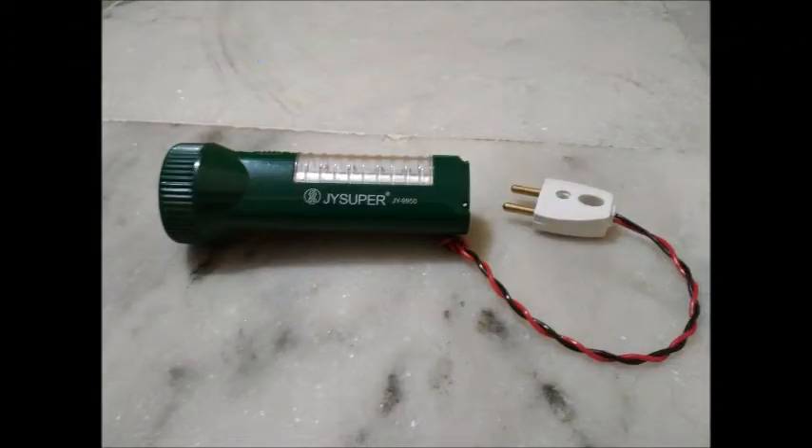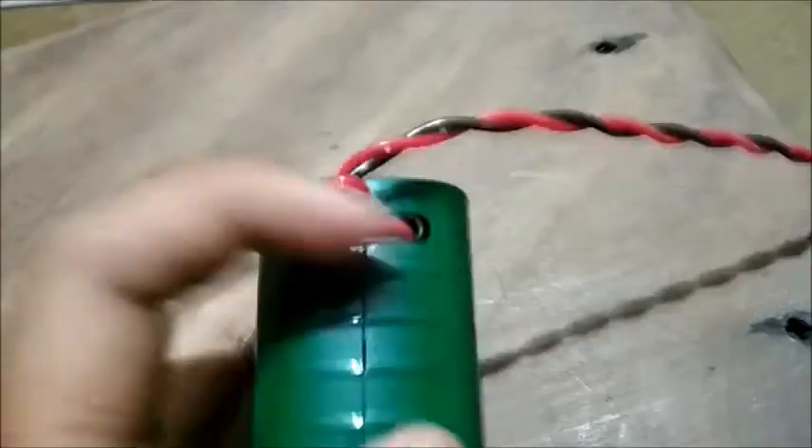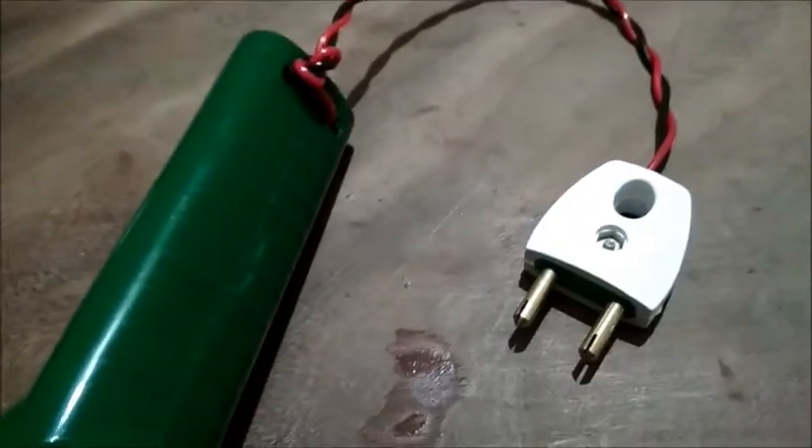As you can see, this is the JY Super torch. The pin was broken, so I opened this torch and used an external plug to fix this broken pin. That actually works — I can just plug it in like this into the plug and switch it on.